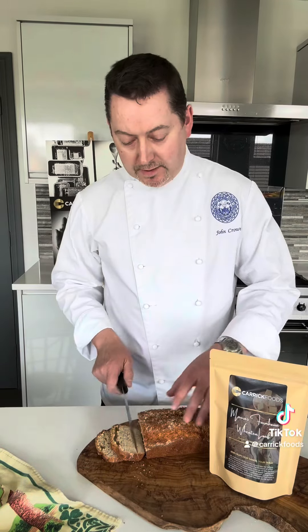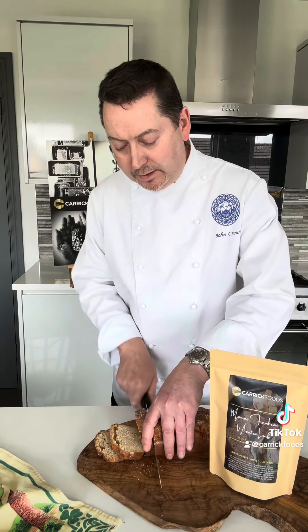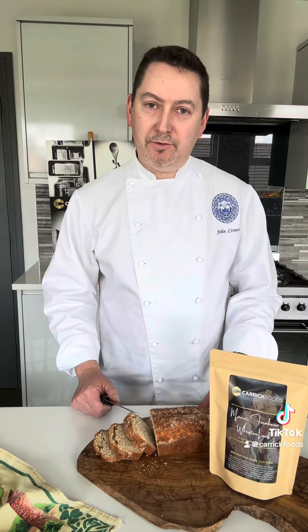We've allowed our bread to cool, so it just remains to slice our beautiful bread. Morris farmhouse wheat loaf, or buttermilk loaf — beautiful results. Perfect results every time with our pre-prepared mixes from Carrick Foods.